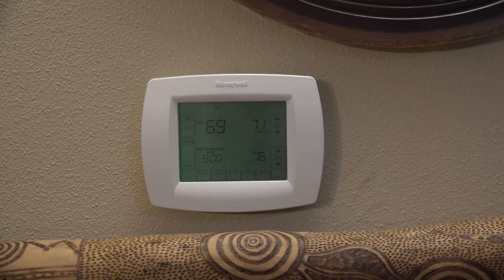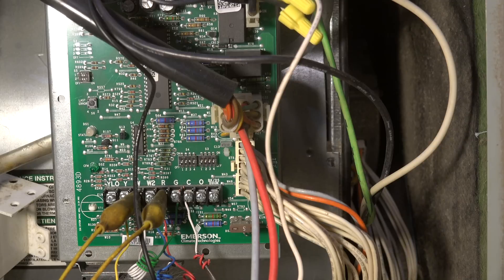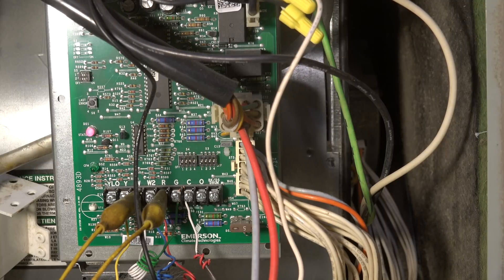Here we're looking at the thermostat — you can see it's calling for heat. It should be at 71, it's showing 69. The thermostat says it's calling for heat but it's not working. I have a jumper W to R, and I'm going to turn on the power to the furnace. You can hear the inducer come on.